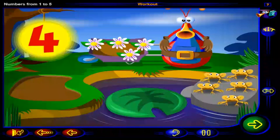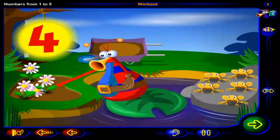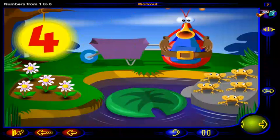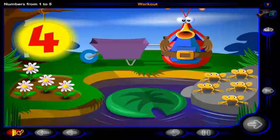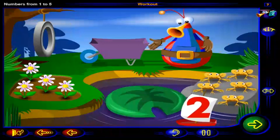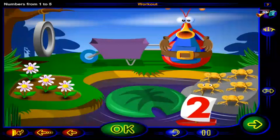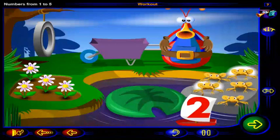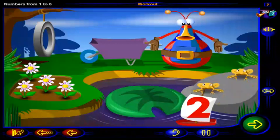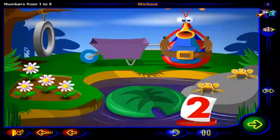Now we need to put two frogs onto the lily pad. Click on two frogs. And when you're done, click OK. That's it. Here are two frogs. One, two. Let's put these two frogs onto the lily pad.